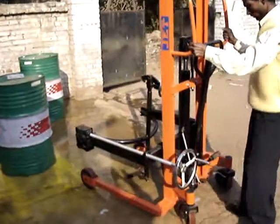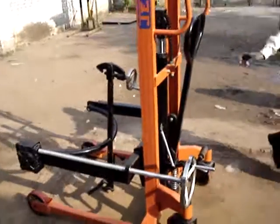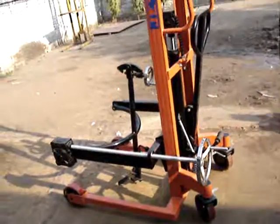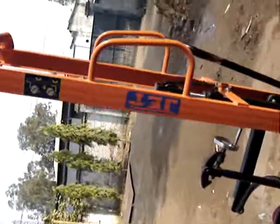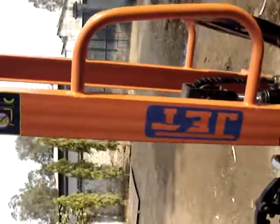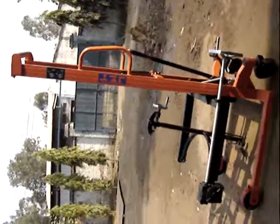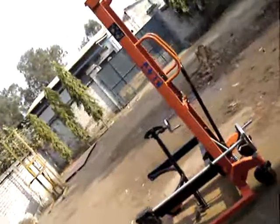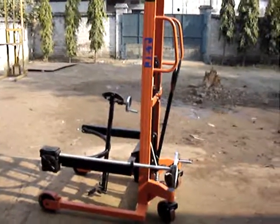This is the full operation of this Jet Hydraulic Lifting Drum Lifter. Thank you.